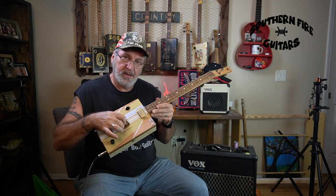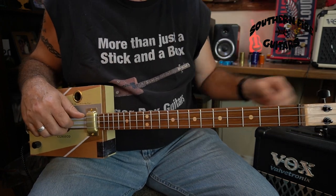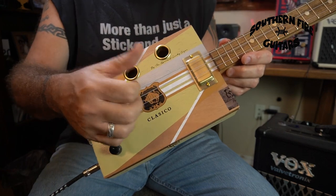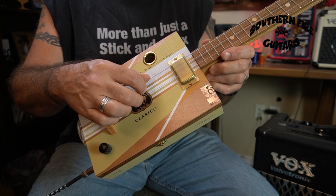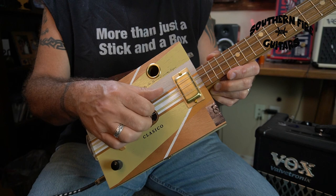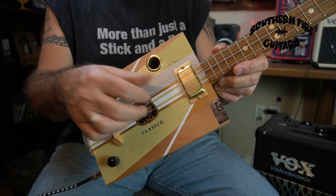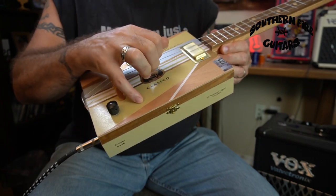I'm going to bring the camera a little closer in so you can see what I'm doing with my left hand and my right hand. We're not going to be using a pick in this lesson, we're going to be using our fingers. I'm going to put my thumb on the bottom string, my index finger on the middle string, and my middle finger on the top string. I'm not going to strum it — I'm just going to pluck it, pinching all three of them and then just pulling off.